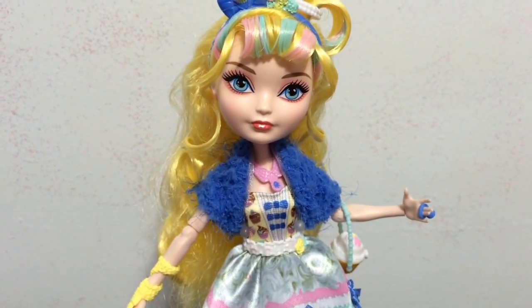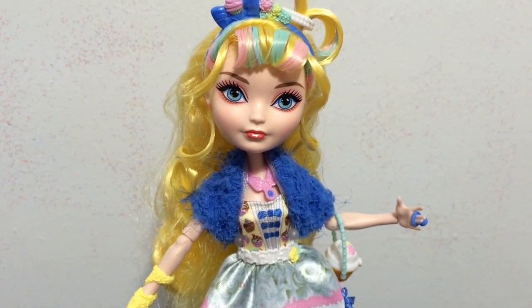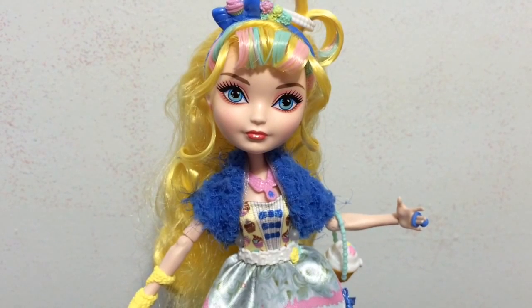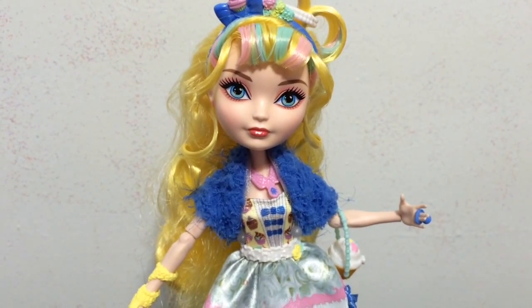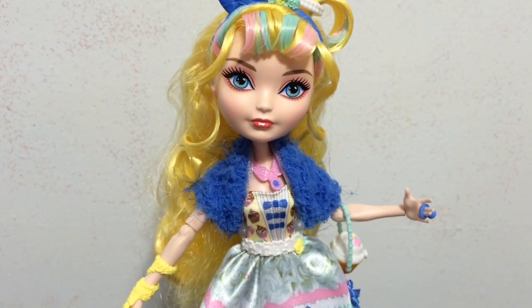Please feel free to leave a comment down below and tell me what you think about the Just Sweet Blondie Locks, and if you guys want me to get the Beanstalk Bakery play set. With these dolls I am very very tempted to get it. Make sure, like I said at the beginning, if you are not a subscriber, to hit that button.